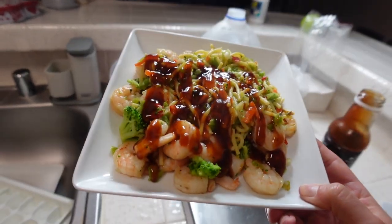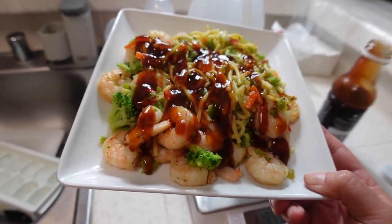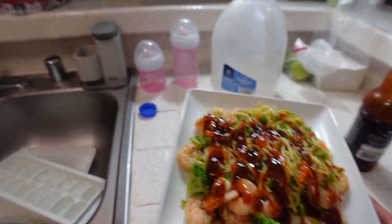Once again, thank you so much for watching. We're gonna devour this and I'll see you guys tomorrow. Please leave some more suggestions or recipes to review — these should be on Instagram or somewhere easily attainable. Thank you guys so much for watching, I'll see you guys tomorrow. Love y'all, peace.